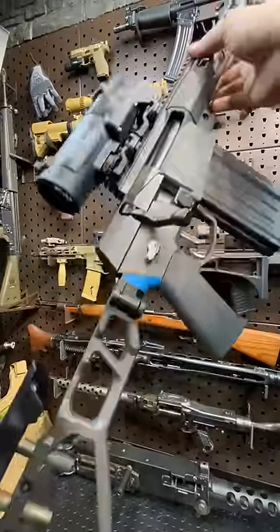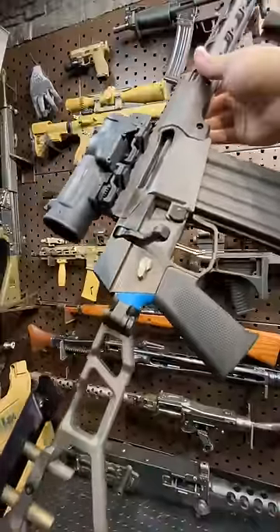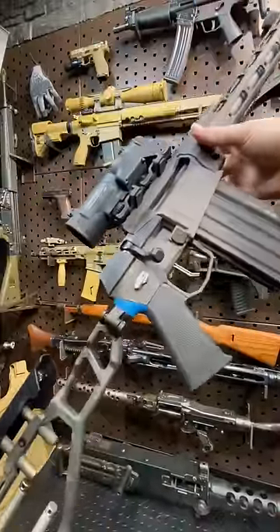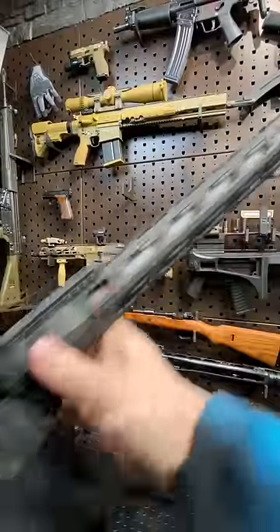Armourgun here today with what is now my everyday do-all utility rifle, the Fix by Q. I got this thing in a couple months ago and I've absolutely been loving it. I wanted to make a quick video of all the upgrades I've done to get it just the way I like it.